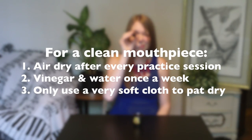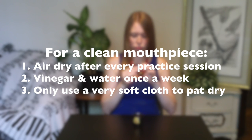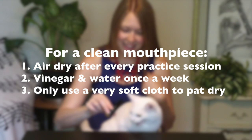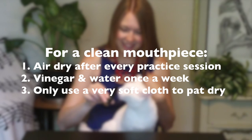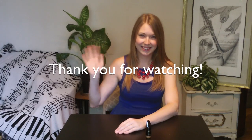In my experience, as long as you let your mouthpiece air dry after every time you play it and clean it with the solution about once a week, your mouthpiece will stay nice and clean and unscratched for a very long time. If you have any questions, leave them in the comments below. Thank you so much for watching and as always, happy practicing!